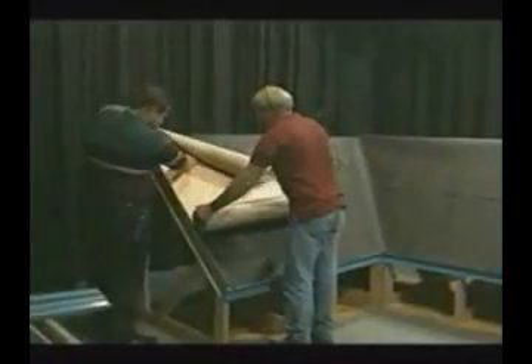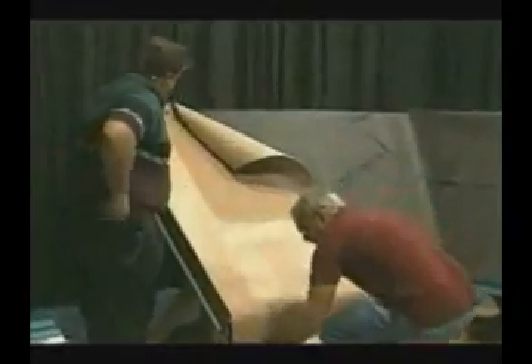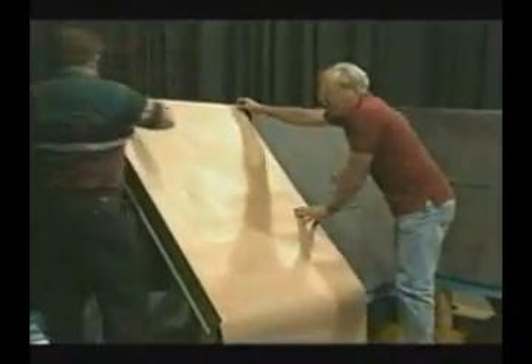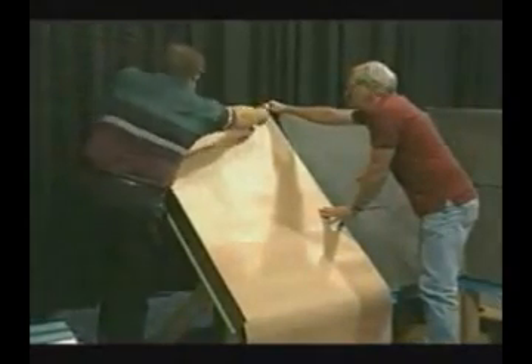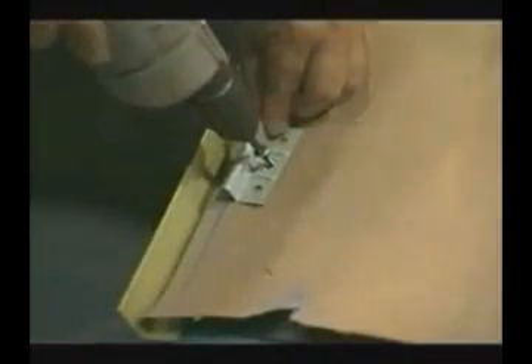Before the panels are installed, the use of a red rosin or building paper is recommended. This acts as a slip sheet to allow the panels to expand and contract freely without having the felt stick to the back of the panels. The rosin paper is installed from eave to ridge to make it easier to walk on during panel installation. This particular installation will utilize a flat clip that is used mostly with a solid wood substrate.